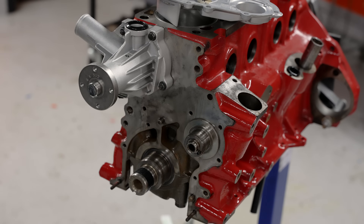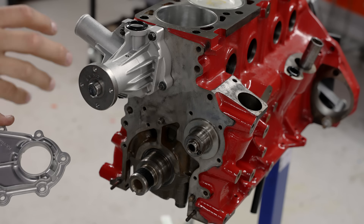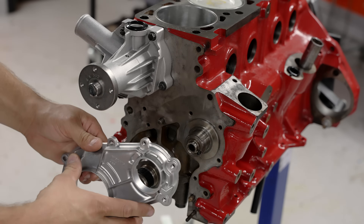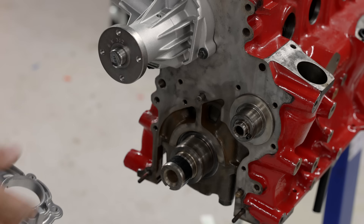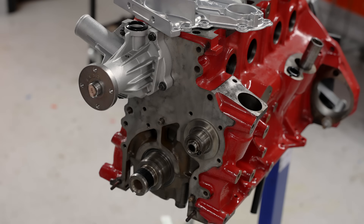Now, there are a couple of ways you can do this. You can either put the seals inside this cover first and then try to get the cover on, but in my experience it's been better to put this on first and then put the seal in there once it's in place.